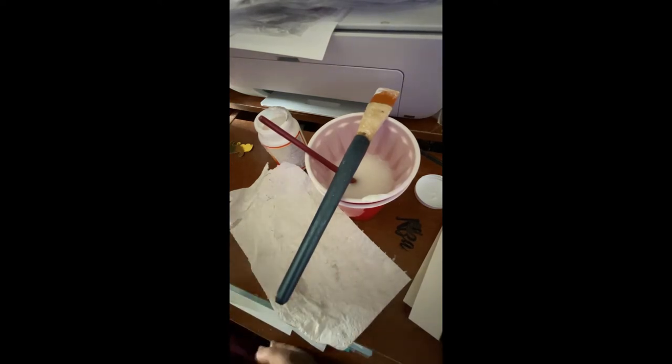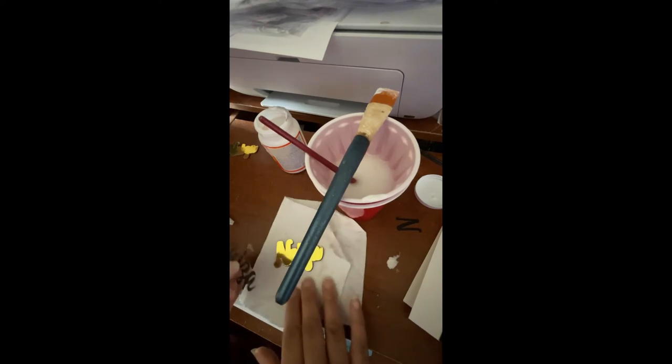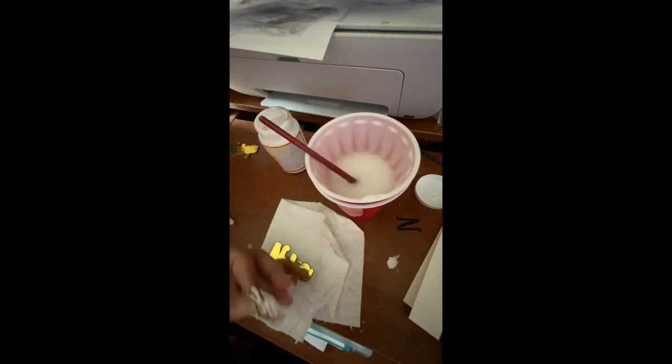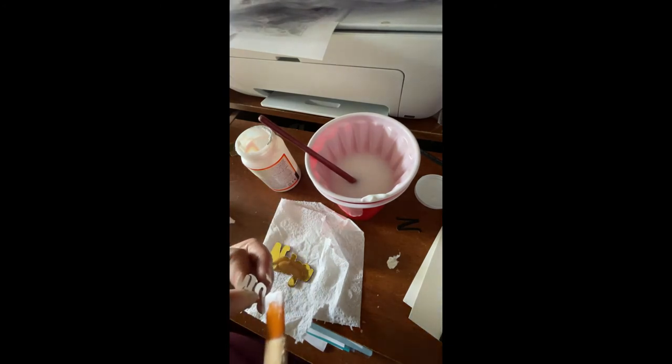I'm going to let that dry and then I'll be back to do the resin. Oh wait — I've got to do the name first! So I'm just going to dab the glue on. With the script pieces it's like you need a little paintbrush to get it going.